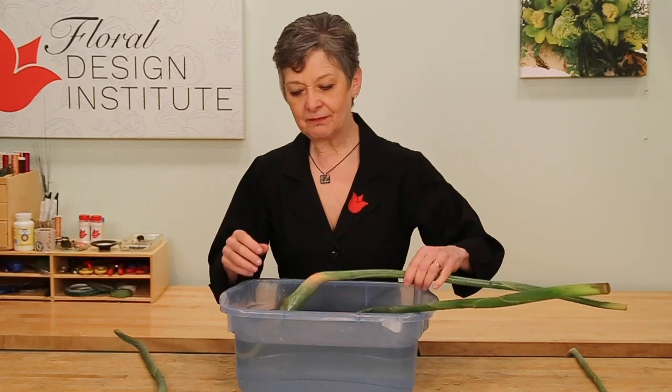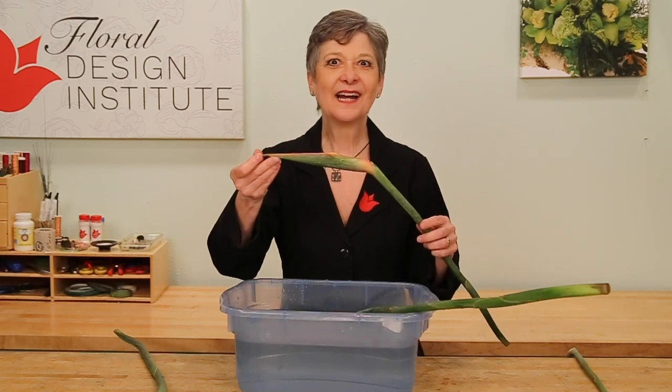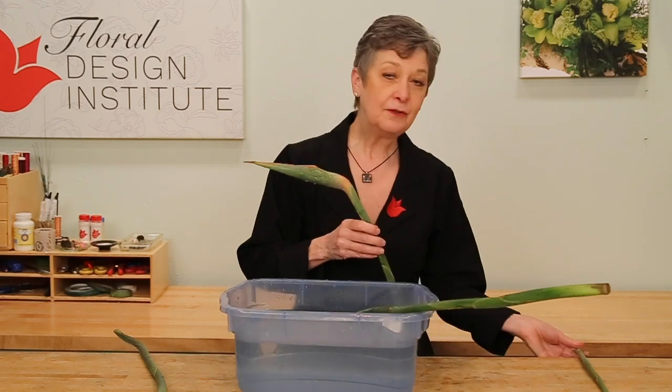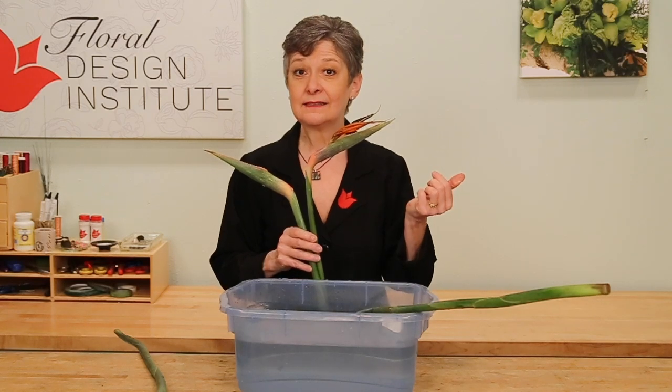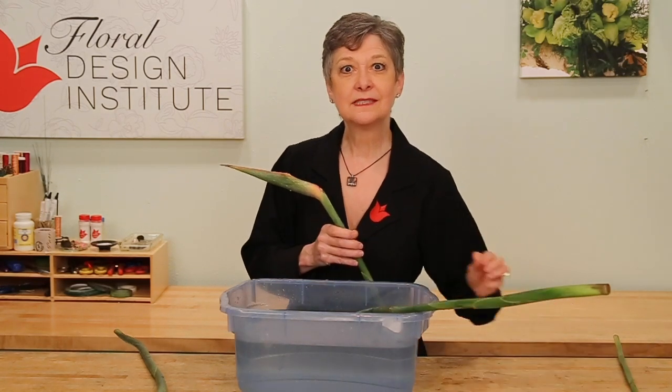When they arrive from the flower market, this is what they look like — not very attractive. If you just cut them in water and leave them be, you might end up with it popping up a little bit, but then it just dies. They don't bloom out once they've been severed from the root system.